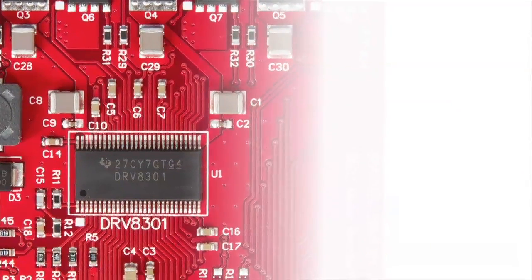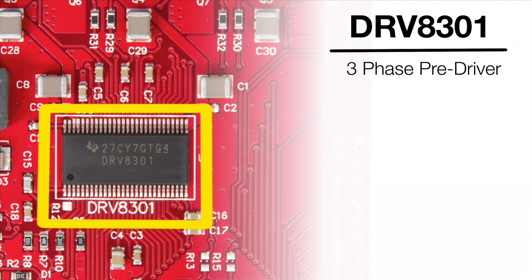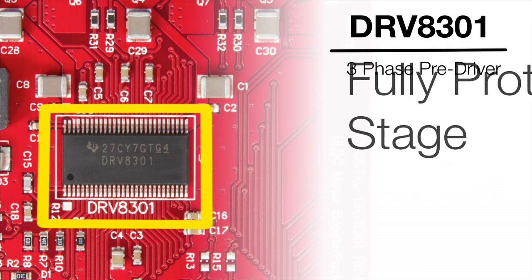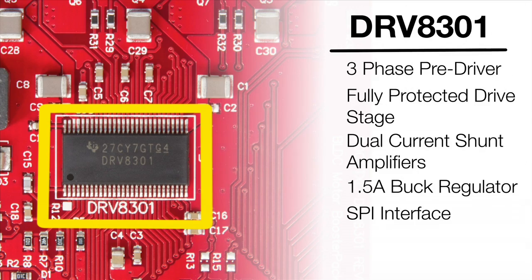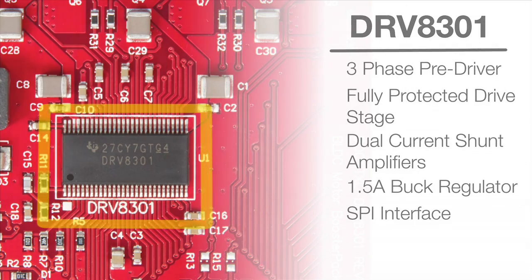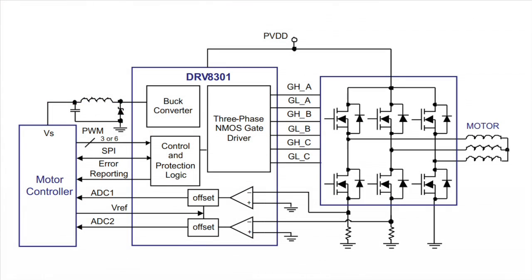Key features include a design based around TI's DRV8301, a three-phase pre-driver. The DRV8301 provides a fully-protected drive stage with integrated dual-current shunt amplifiers, buck regulator, and SPI interface. It's a gate driver IC providing three half-bridge drivers, each capable of driving two N-type MOSFETs.